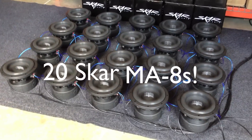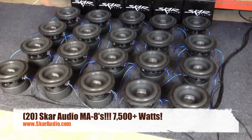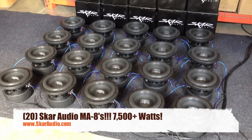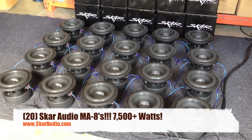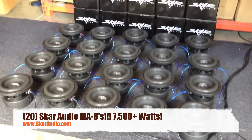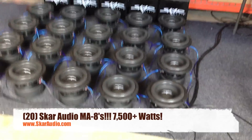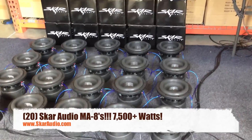This is Kevin with SCAR Audio. Today we're doing a pre-air test video of 16 SCAR MA-8 subwoofers being powered by 5 SCAR 1500.1 amplifiers. Each set of 4, as you can see, is wired to each amplifier, wired at 1 ohm. We're going to go ahead and play a 40Hz test tone up to 49Hz over the course of the next minute.